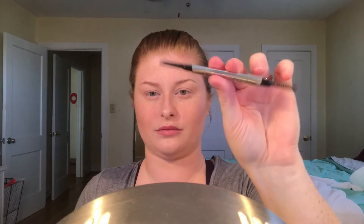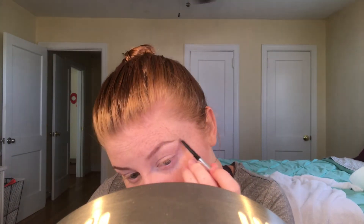Then we'll go in with the Benefit Goof Proof Brow Pencil in shade number four. We're just filling in the tail end of our brow, making sure it's all a uniform size and shape. Then we'll set our brows with the Benefit Ready Set Brow clear brow gel — it's beautiful stuff, just a bit old and hard to open. We set those so they don't go anywhere.